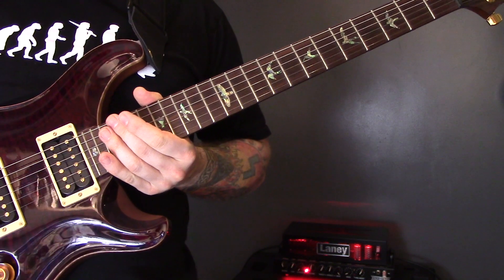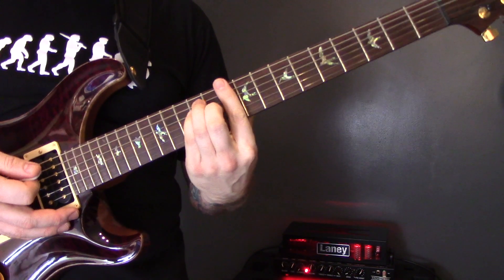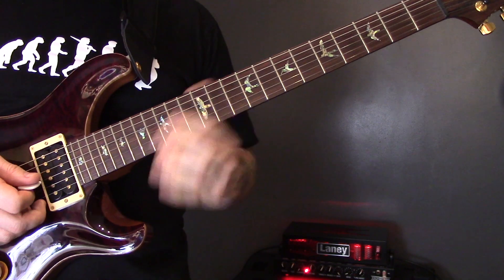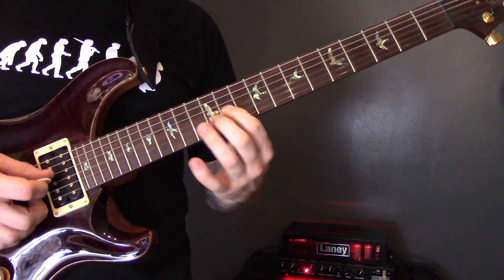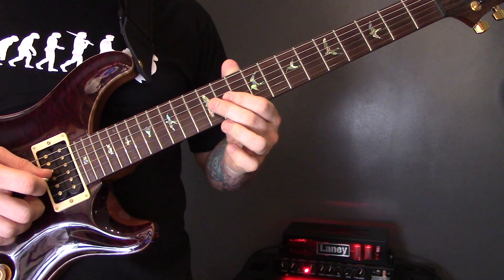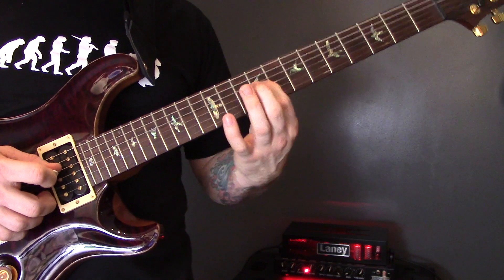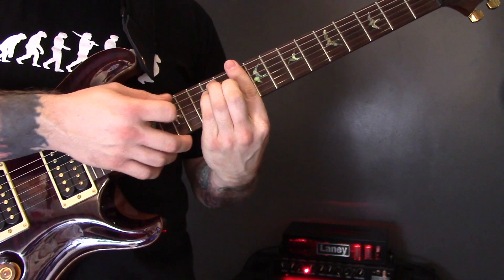Then we go into the last part of the song. After that chorus, we're going to play a D chord here on the 10th fret. Then on the G string: 12, 11, 9, 11. And then we're going to play that D chord one more time.